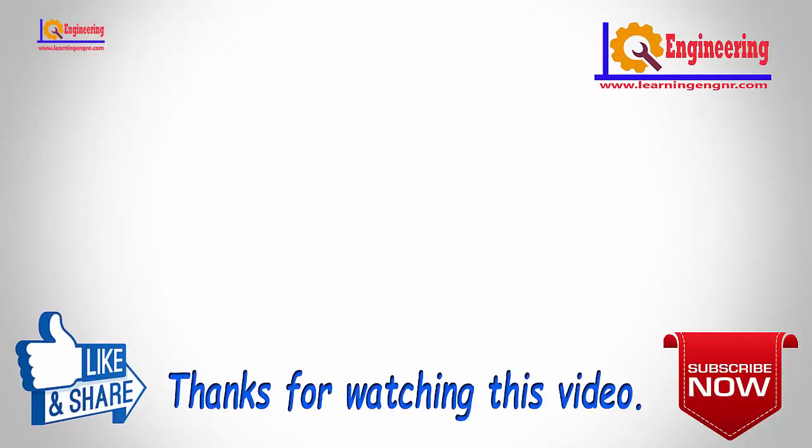Thanks for watching the video. Any questions, write in the comment box. Don't forget to like and share. Please subscribe to our channel Learning Engineering and press the bell icon for notifications. See you next time.